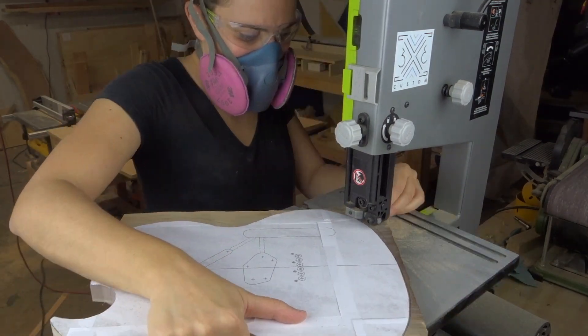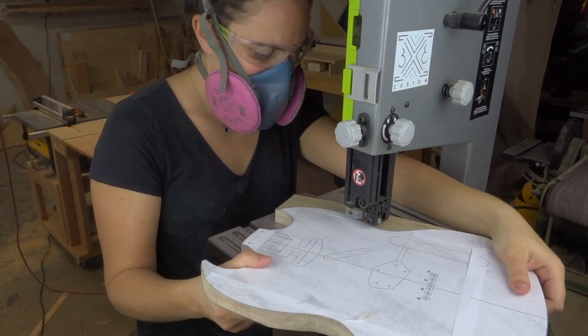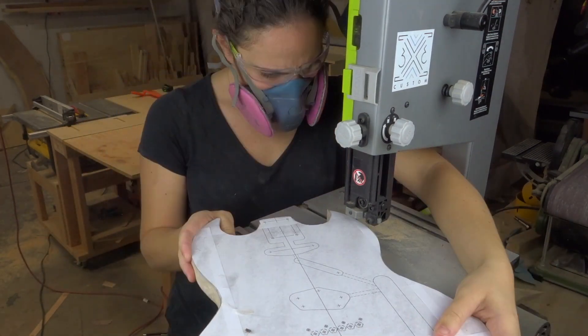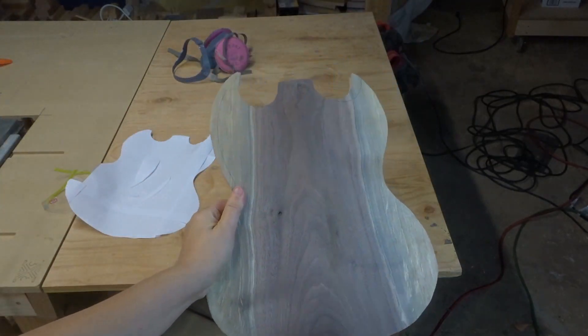Maybe it depends on what kind of blade you have or what kind of curve you're doing. Anyway, after just following the line slowly it was finished, and because I let the glue set up on the paper beforehand it was really easy to take off.